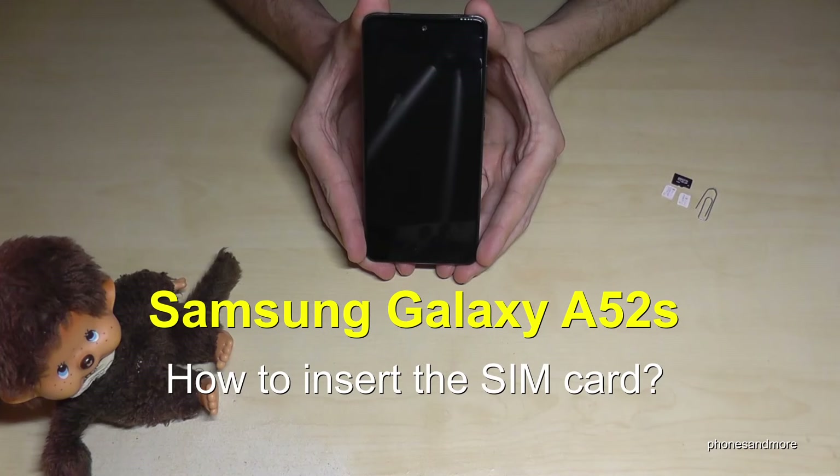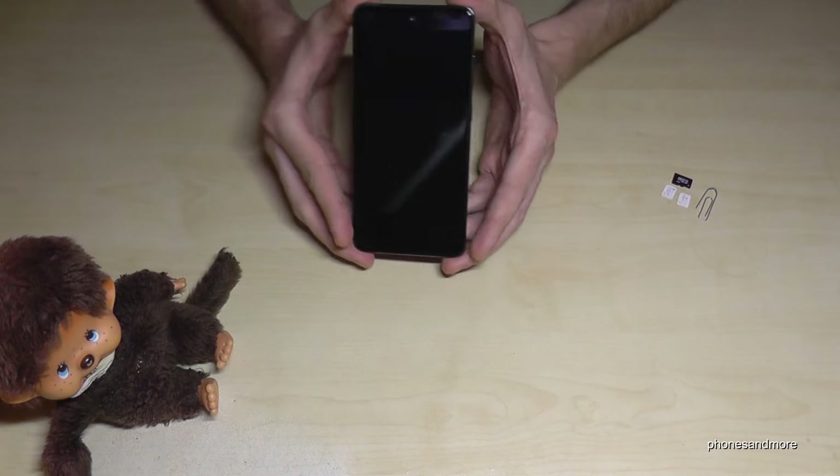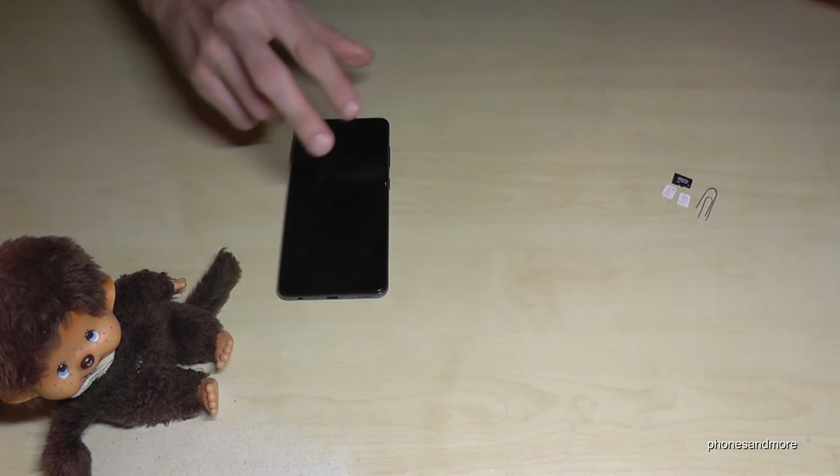Hello everybody, I want to show you with this video how you can insert a SIM card with the Samsung Galaxy A52s. What we will need is, next to the phone, the SIM ejection tool, and it's part of the box.